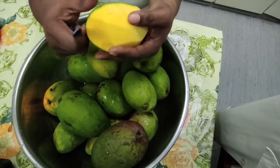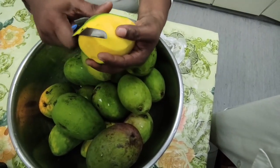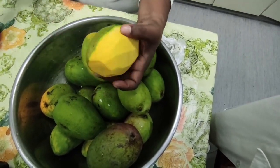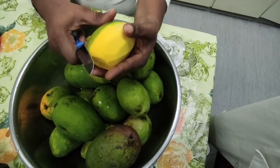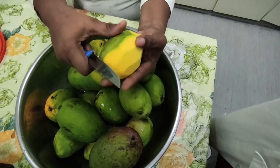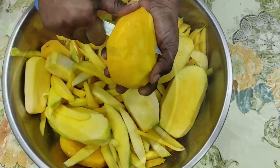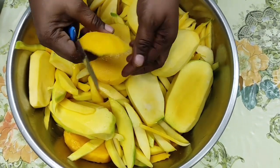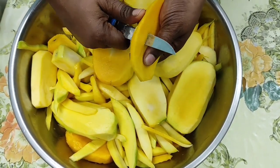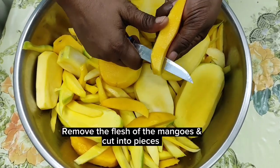Mango season is here and there are an abundance of mangoes, so many varieties to choose from. I love mangoes and when it's in season I try to get my hands on as much as I can, even preserving some of them. I love to store the ripe ones in my freezer to make my delicious mango smoothie — I'll link the recipe above. After peeling, we are going to remove the flesh of the mango and cut into pieces.